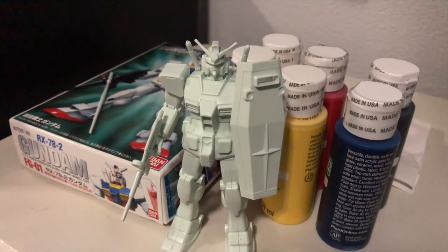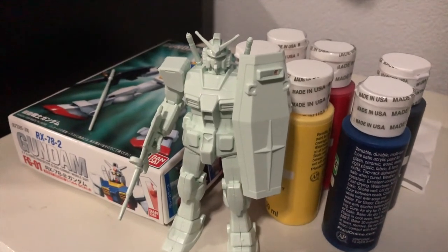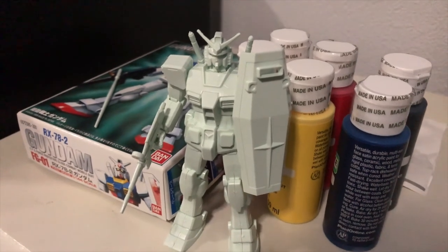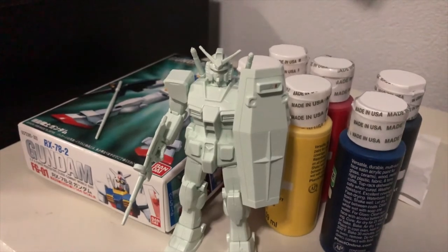All right. So with that piece assembled, it's time to paint this thing. I have the awesome luck of getting the one small tiny kit that requires you to paint stuff. So let's try and do this.